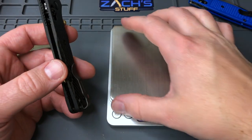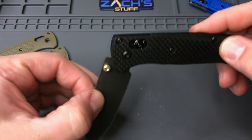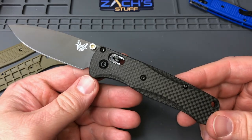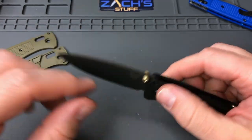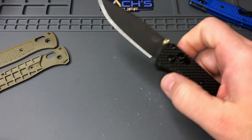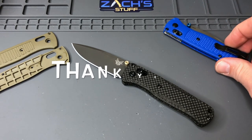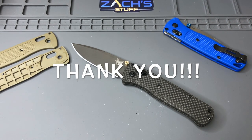Carbon fiber carve scales from Rogue Blade Works — thanks for watching, really appreciate it. Looking forward to bringing you guys some more content. Let me know down below if there's anything you want me to check out this weekend at Blade Show West. If not, do something kind for someone, have an awesome rest of your day. Take care.